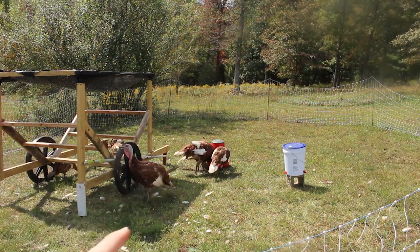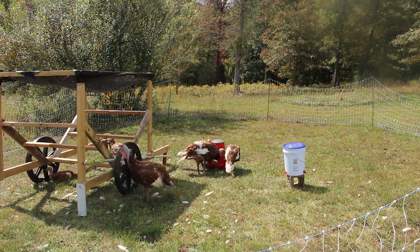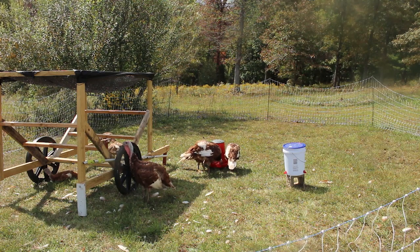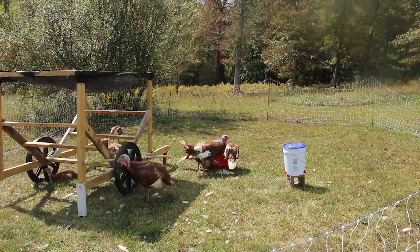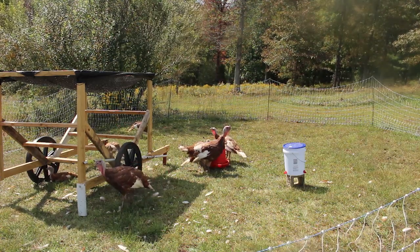I am also not fermenting their feed anymore and I am giving them free choice feed. I did not think that they were getting enough feed, and they weren't growing super fast. So I wanted to give them free choice feed.